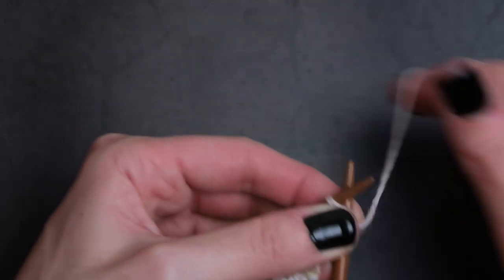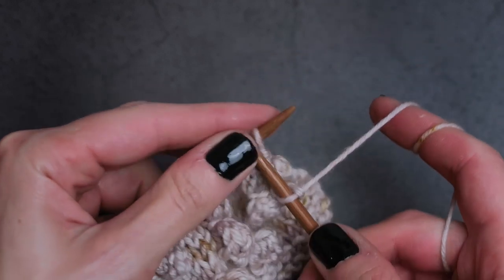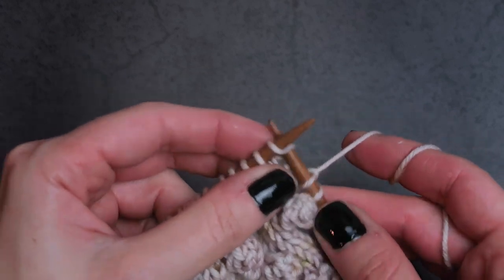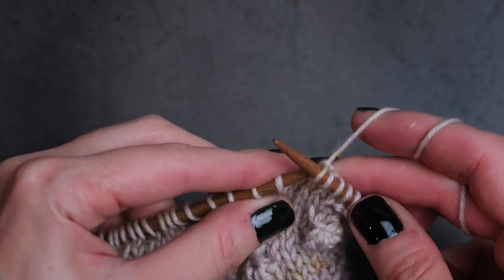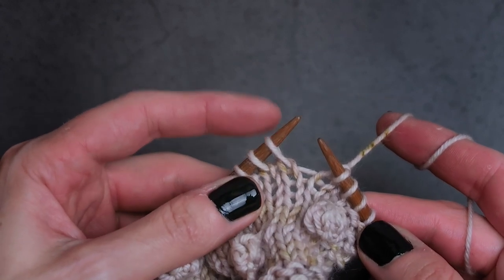I'm going to demonstrate this using the English method, so knitting with my right hand. But the same rules apply if you are a continental knitter or knit with your left hand — just follow the same exact steps. So I'm going to knit to the stitch that we are going to make the bobble on. So yeah, we're going to make a bobble on this stitch.